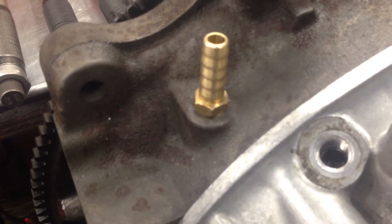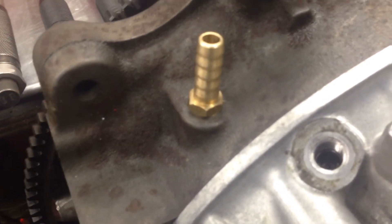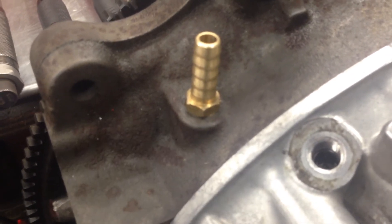With the engine still upside down, we tapped this out — it's a 1/8 BSP fitting — tapped it out, screwed it in with a little bit of Loctite thread sealant, and then pressure tested it. That was done.